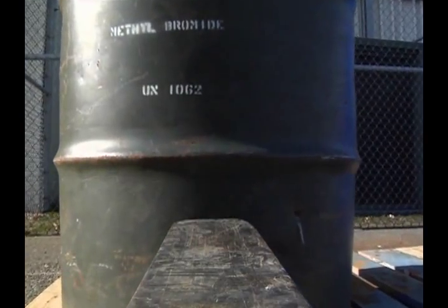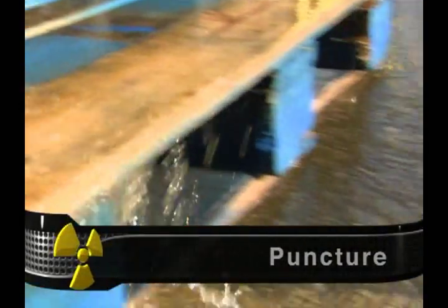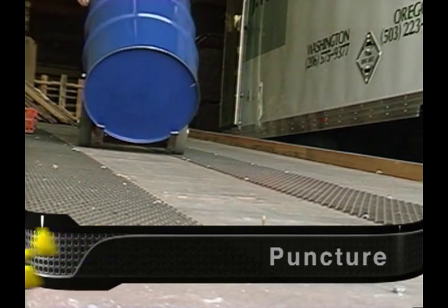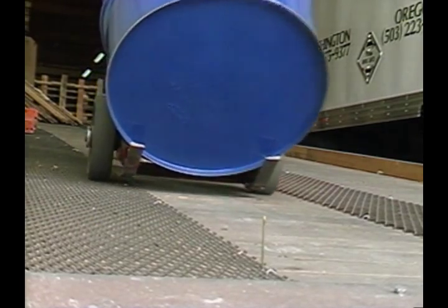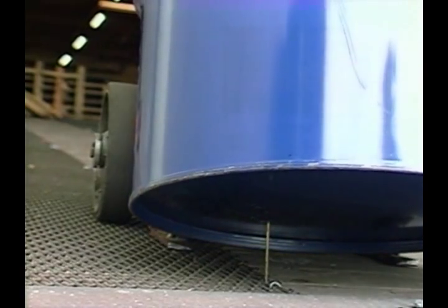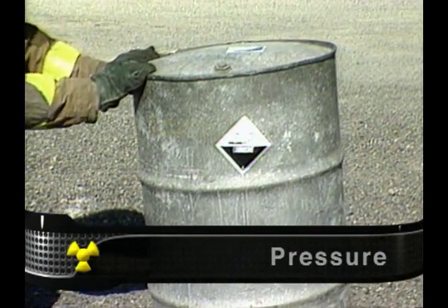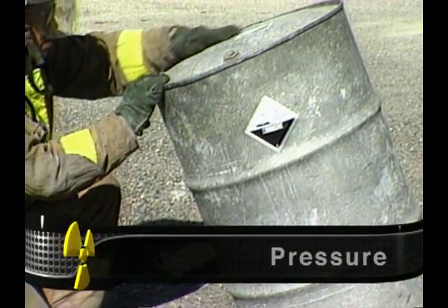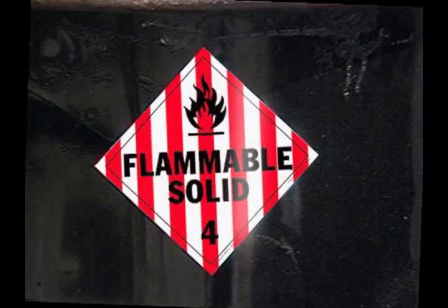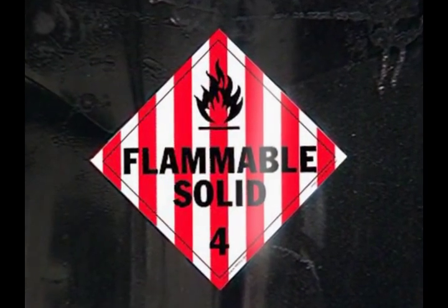Many puncture leaks are caused by forklifts in storage or shipping areas. Punctures may also be caused by the drum being placed on a sharp object, such as a nail sticking up from the floor of a truck or rail car or some other surface. Pressure can cause drums to burst or tear. Pressure buildup can result from an external heat source or from a chemical reaction inside the drum.